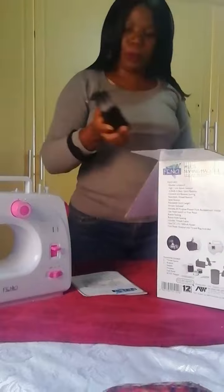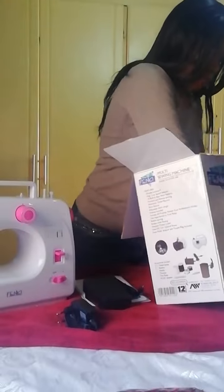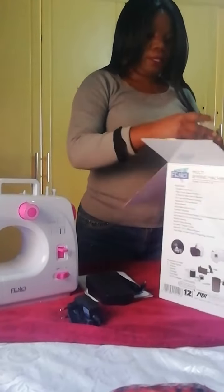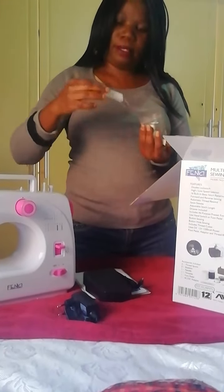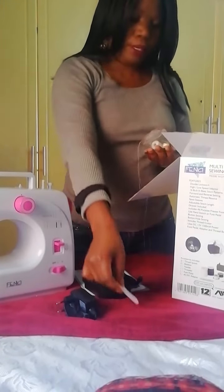It comes with the foot pedal and the power cord. And in here you can see this is a buttonhole foot presser.